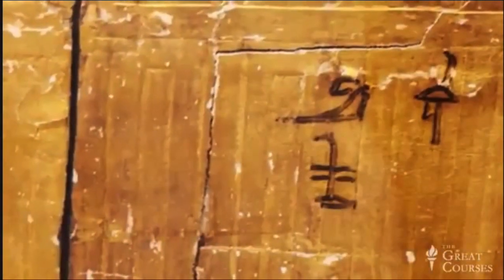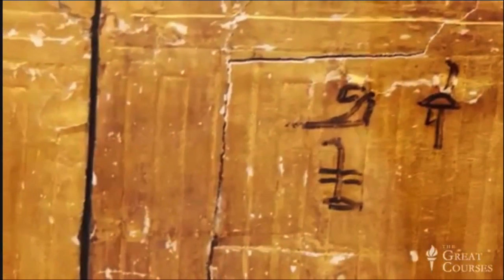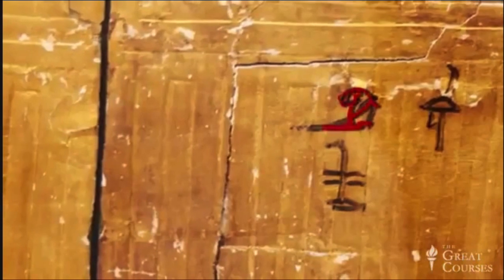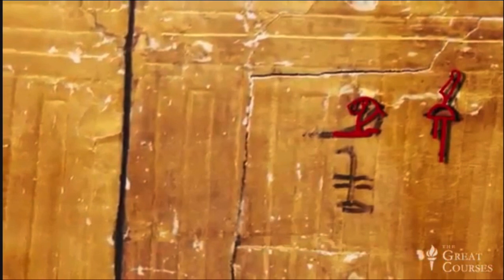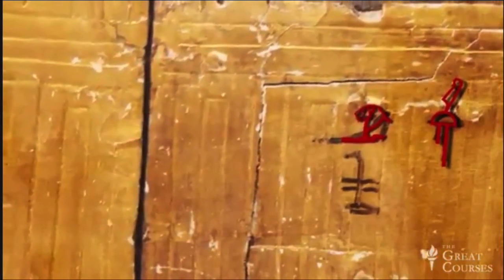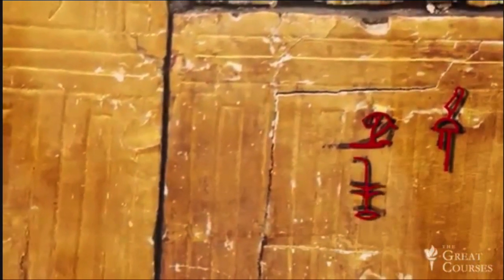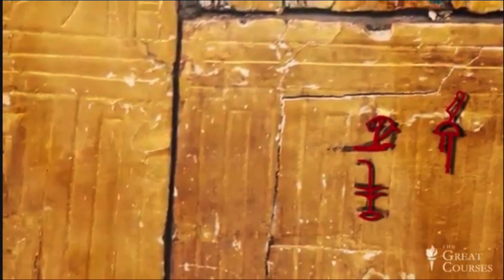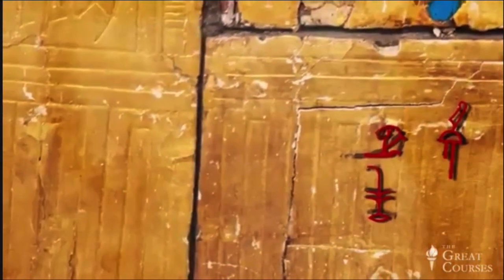Here we have three hieroglyphs. The top two are easy and make sense — they tell us that part of the panel goes in front, and the hieroglyph behind it tells us to orient that side to the west. This makes sense: the doors, which are in the front, have to open to the west, the land of the deceased. The third hieroglyph, just beneath the lion, is the sign for south, indicating that the side on which it's written should face south.